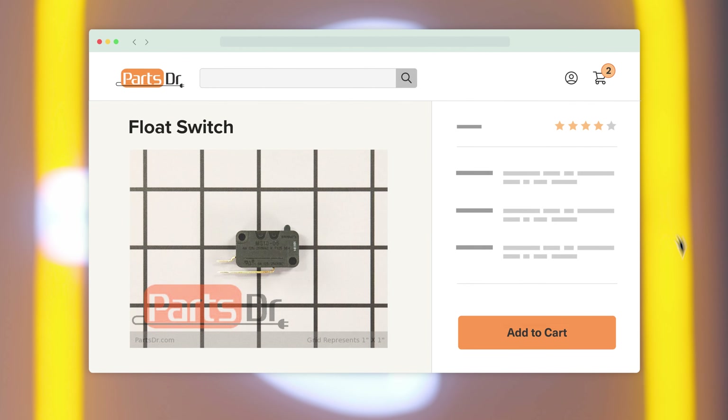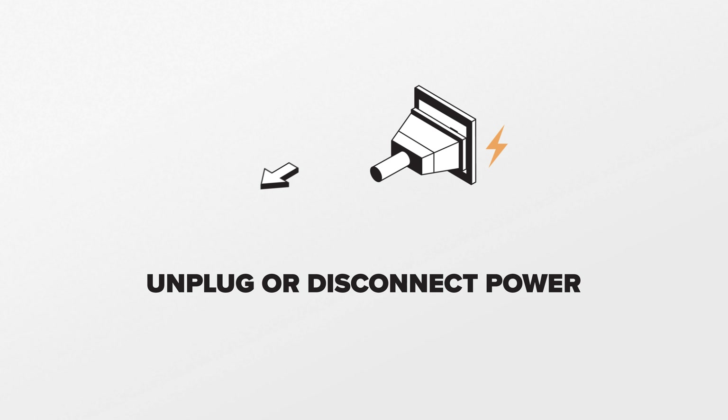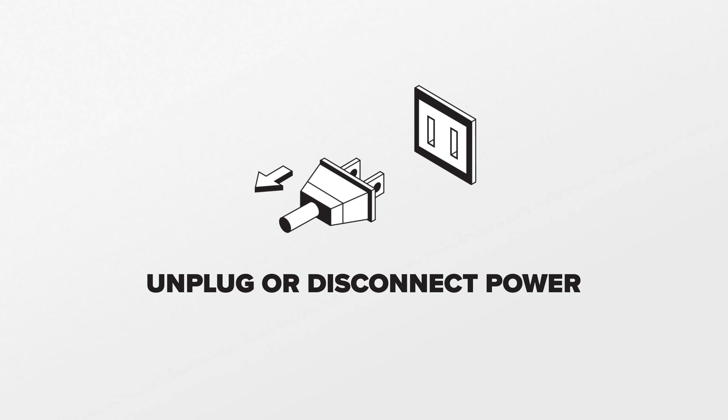If you need a new float switch for your Whirlpool dishwasher, you can check out our website PartsDoctor.com where we sell parts for all major appliance brands. Before starting this repair, disconnect power to the dishwasher. Note this repair can be done with the dishwasher installed.